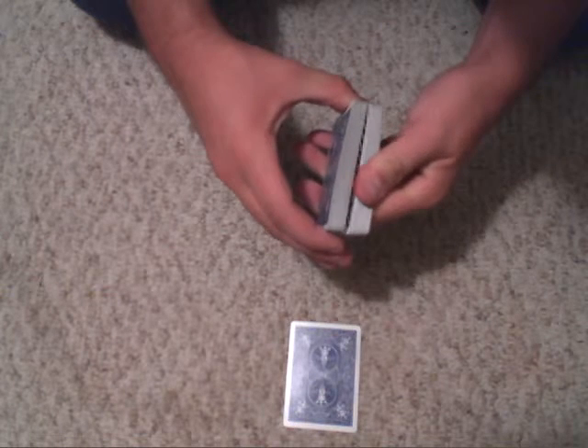Okay, so first you just want them to go ahead and pick a card — seven of spades. Next, what you're going to want to do is go ahead and cut the deck anywhere you want.